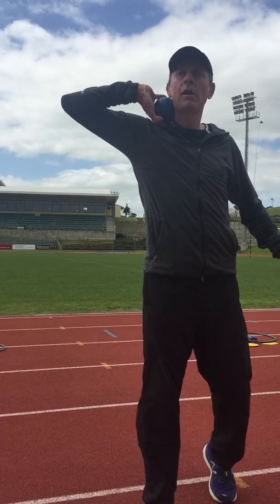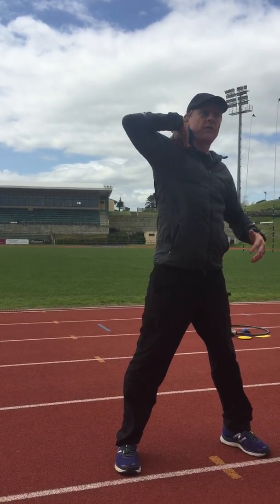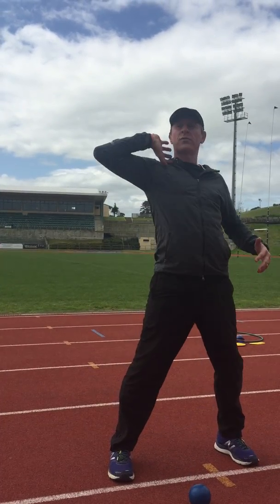Just underneath the chin, just below the ear, elbow is up, thumb is down, fingers are in behind. So if I just fall forward, it should just fall out.